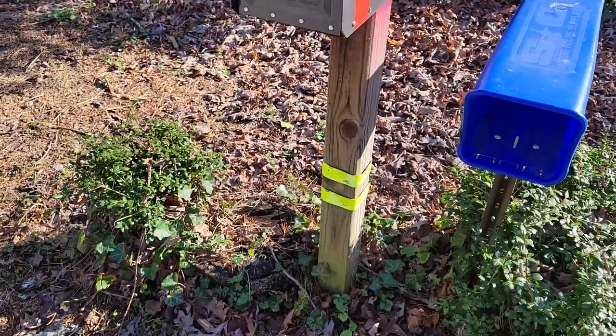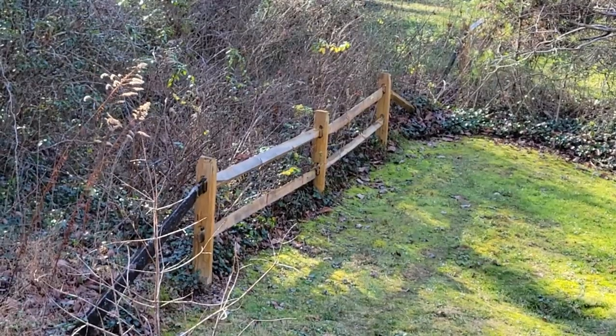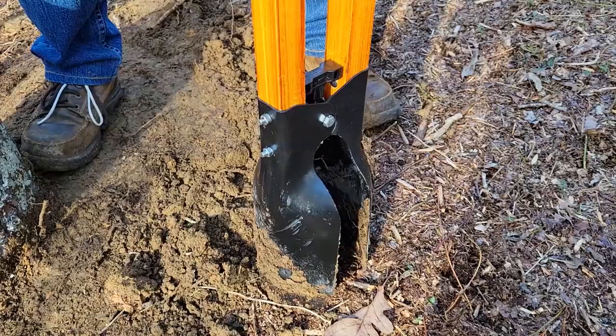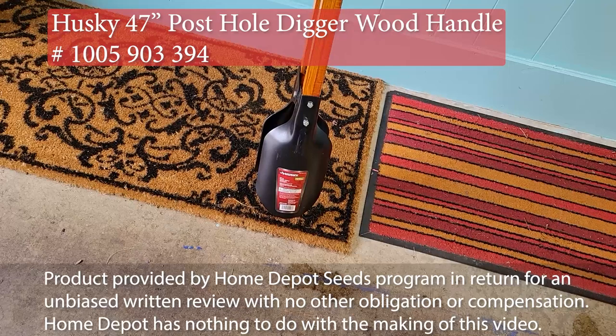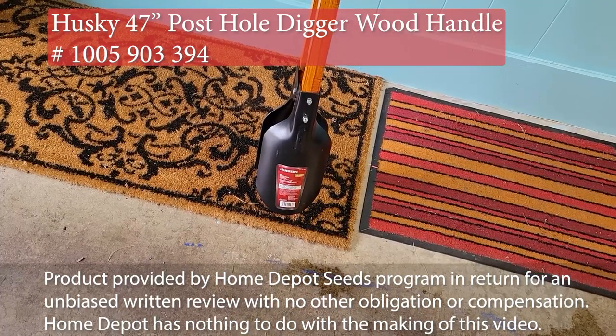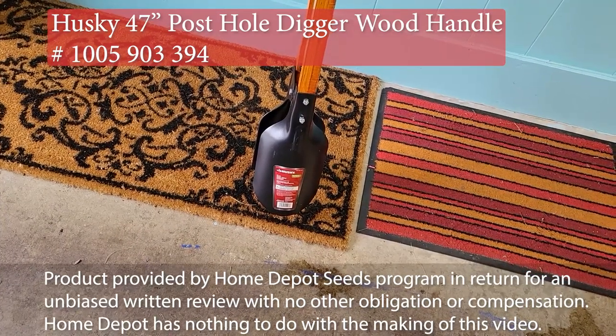When needing a round hole for a mailbox post, a fence post, or to plant some shrubs, a post hole digger can come in handy. Thanks to the Home Depot Seeds program, we're looking at the Husky 47-inch post hole digger.